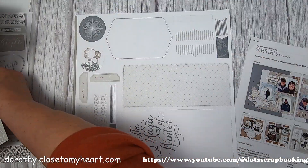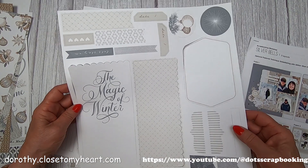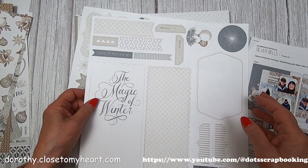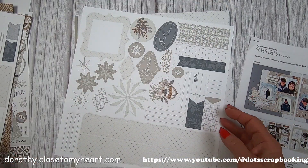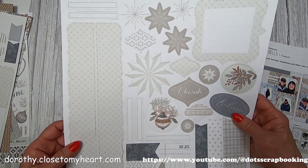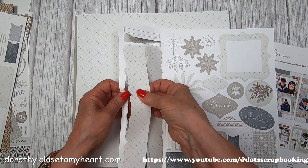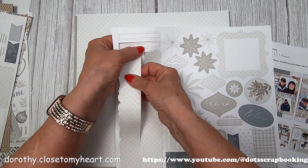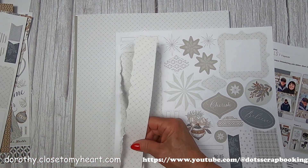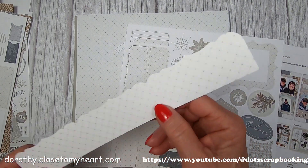The fun thing about the workshops is you get a bunch of die cuts to go with it. Here we've got titles and various embellishments. And here's another sheet of die cuts - look at this gorgeous edge. Let me pull this out so you can see how beautiful this edge is. Isn't that lovely?